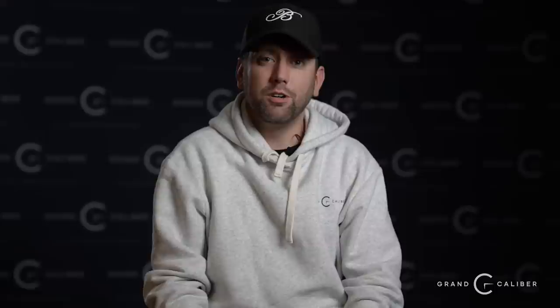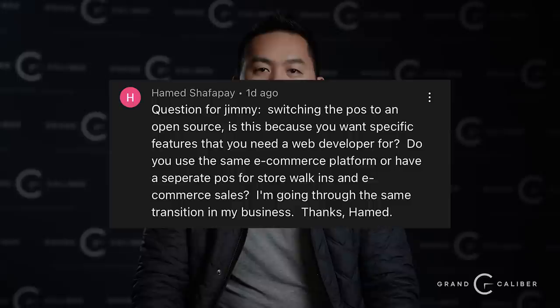Paul Demert says: keep doing the authentication videos — any hints on what to look for on any watch out of the box? First thing I always tell people is look at the symmetry of the watch and make sure everything makes sense. Does the dial scream fake? Is everything aligned properly — crisp, legible, easy to read? If you get an instant feeling that something looks funny, your intuition is probably right. Check the numbers, the engravings, the shape — it should be very symmetrical and clean. If the crown guards are too big or the crown sticks out too far, you might be dealing with a fake.